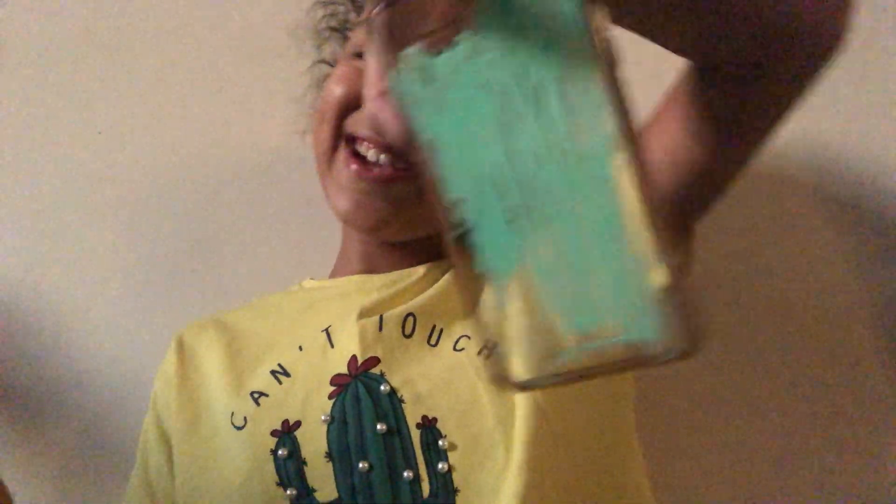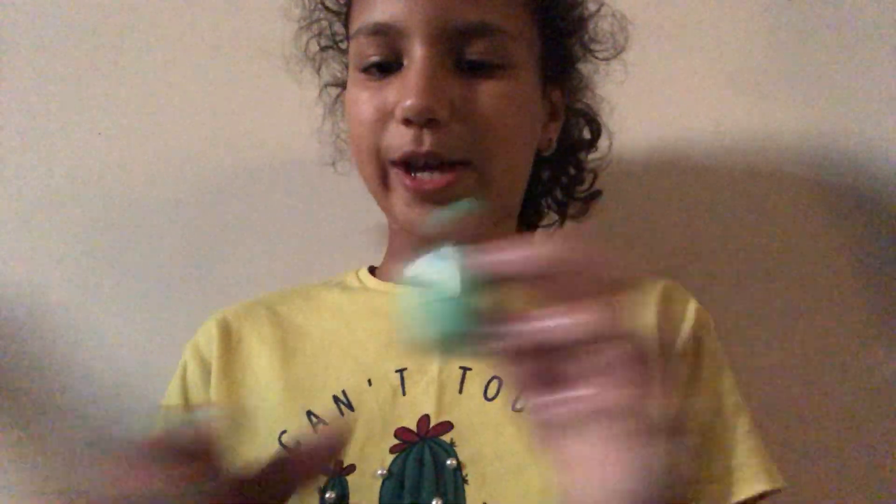Oh my god, it's turning out good — it's actually pretty good! And this is my dad's phone case. He told me he doesn't want it, so I'm gonna give it to him anyway. That's not my phone case.